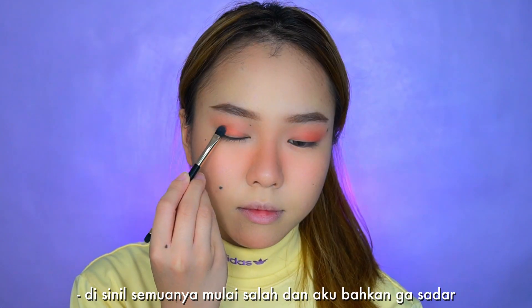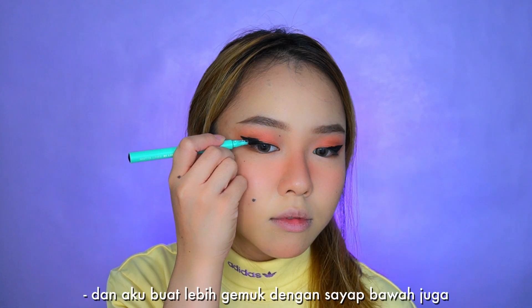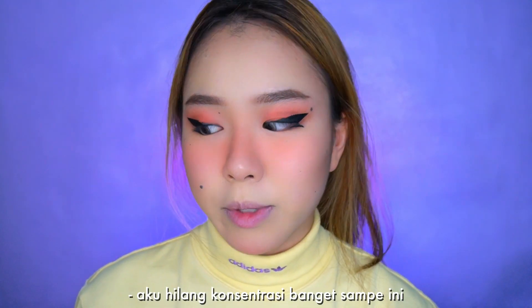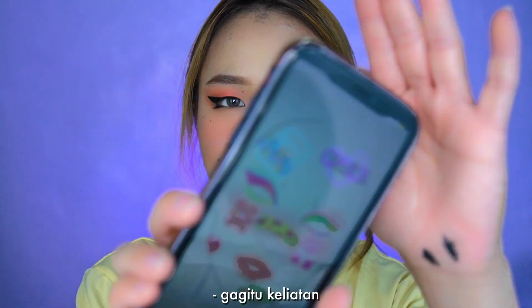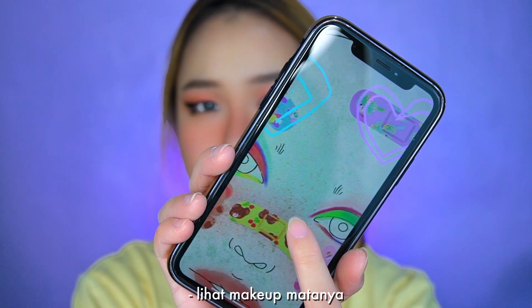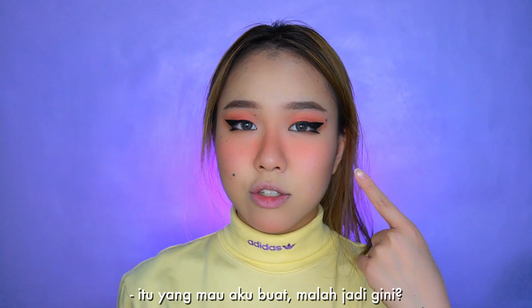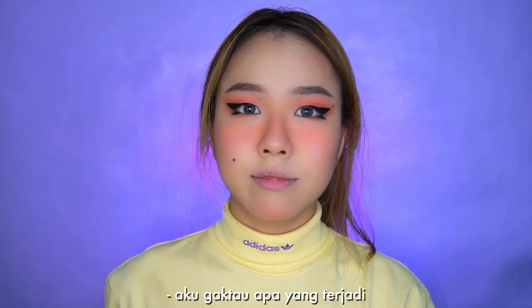This is where everything went downhill and I didn't even realize it. I put on some eyeliner anyways and made it fatter with a bottom wing as well. Apparently I was zoning out so much that you can't even really see it — but look at the eye makeup, that's what I was going for... and it turned into this. I have no idea what happened.